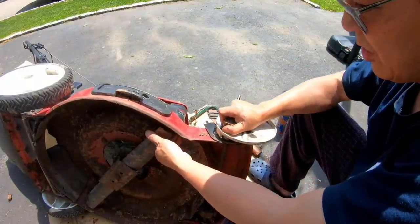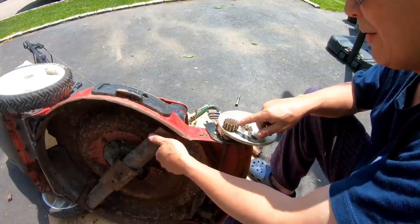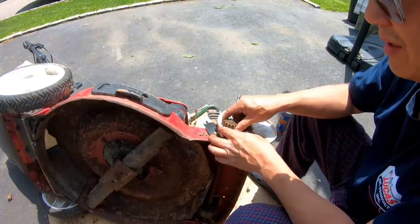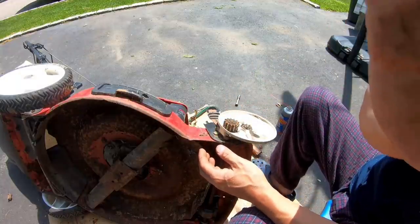But this will not turn. So this is seized onto the shaft. I'm going to have to remove this, try to extract this gear off, and smoothen out the shaft from the rust and unseize it.